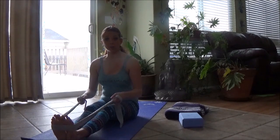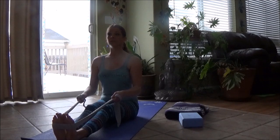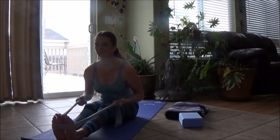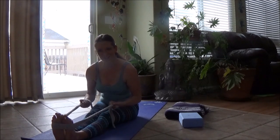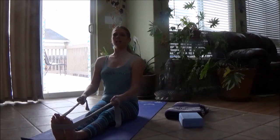Now either both legs together — pressing down or bent — we're going to come into a fold. Lift, ground your sit bones, forward fold, pull your chest forward. Let's hold for three right here. Pull the belly back, round the spine, lift and lengthen.